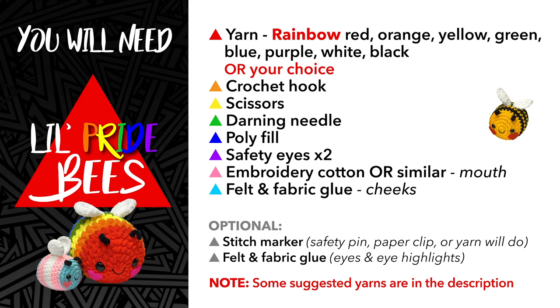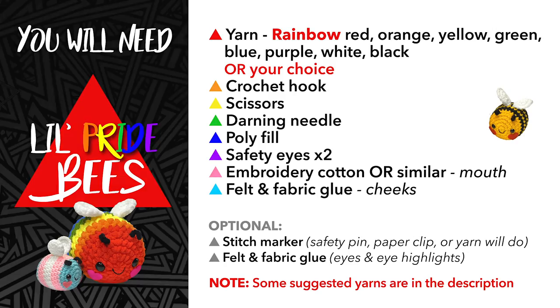The things you're going to need for this project: yarn in the colours you want your finished bee to be, a crochet hook, scissors, a darning needle, some poly fibre fill, two safety eyes or felt and glue, some embroidery cotton or yarn for the mouth, and some felt and fabric glue for the cheeks if you wanted to use it that way.